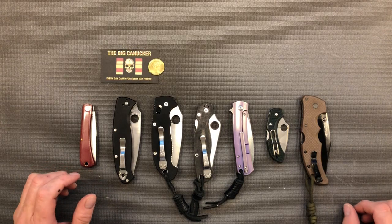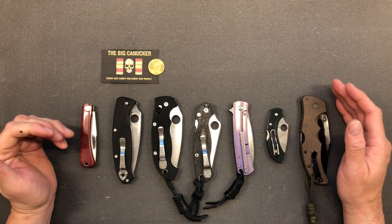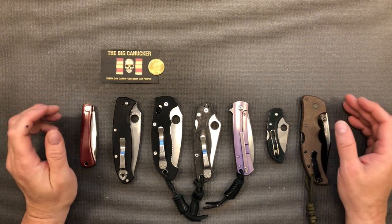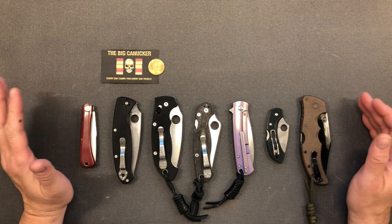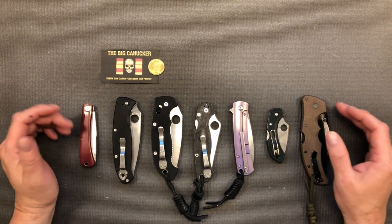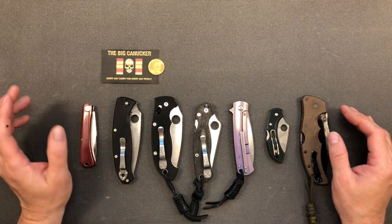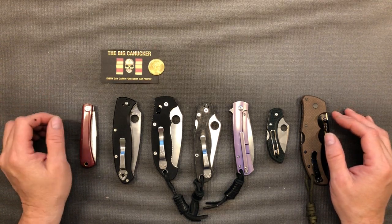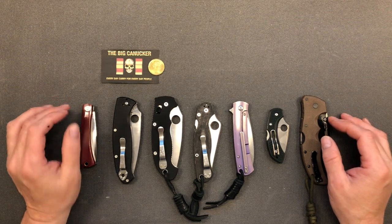Hey, welcome back knife nerds and everyday carry people. It's your boy the Big Knicker here and today I want to have a look at an issue that comes up in the knife community quite a bit. I'm hoping if you're new to knife collecting and new to knives, this gives you a good basic understanding of what you're getting into when you pick up a knife with a certain type of lock.